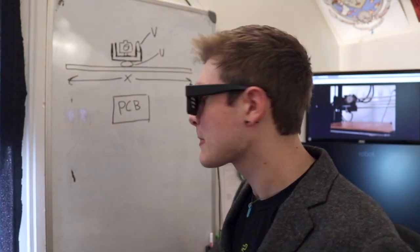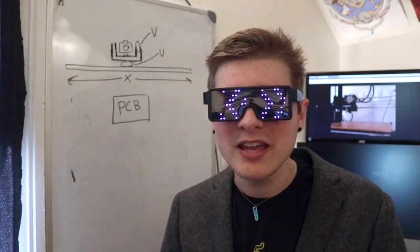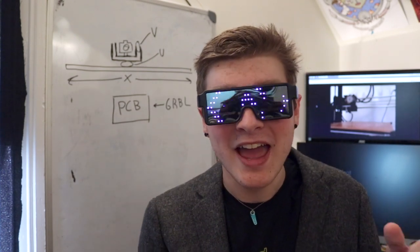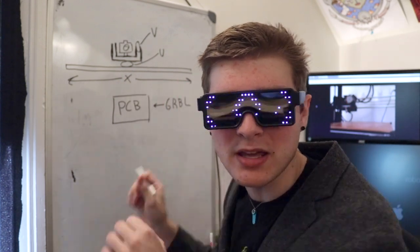Now, how on earth are you gonna control all three of these axes exactly how you like? A custom PCB. This board will have a microcontroller on it, really similar to an Arduino — it's just like what I used in the flamethrower and the cyberplant thing. Same kind of chip, and it's gonna have a really cool piece of firmware on it called GRBL. GRBL takes G-code, which is what you can also send to a 3D printer, and it decides how to control motors — which is exactly what I want to do.